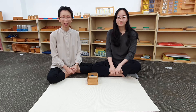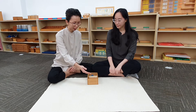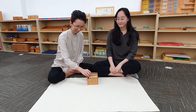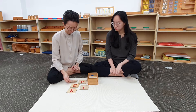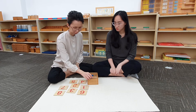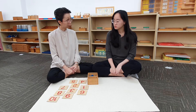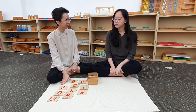Let's watch the presentation. Judith, today we are going to work with the cuts and counters. Are you ready? Yes. So Judith, can you help me to rearrange the number cuts in order of sequence from 1 to 10?